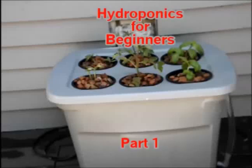Welcome to hydroponics for beginners. This is a record of my first attempt at building a hydroponic system. This is part one.